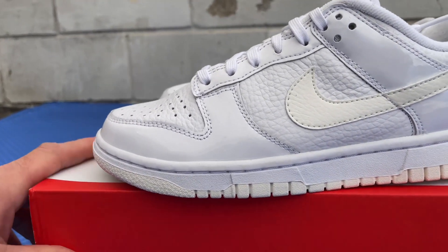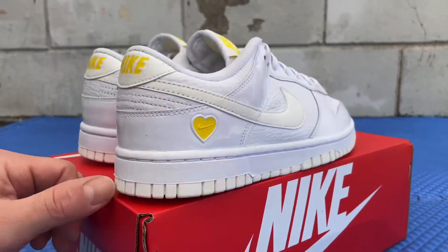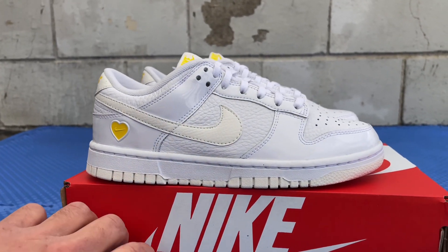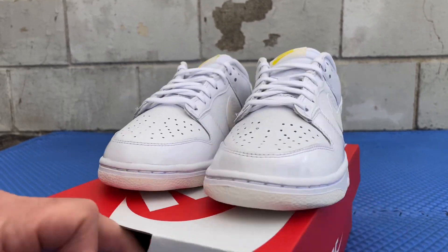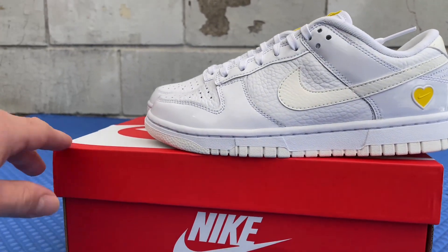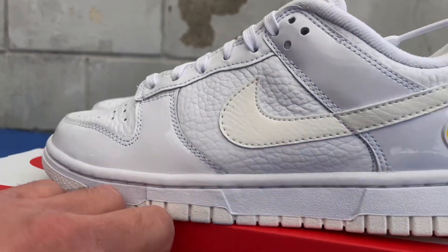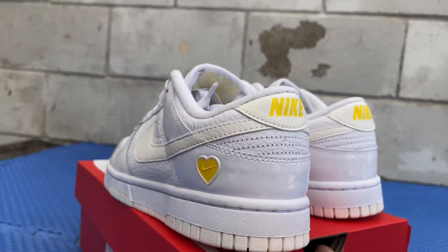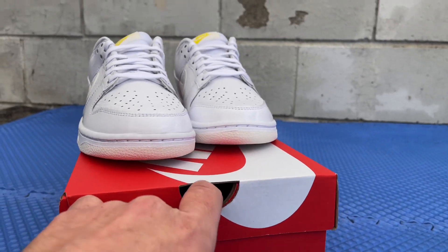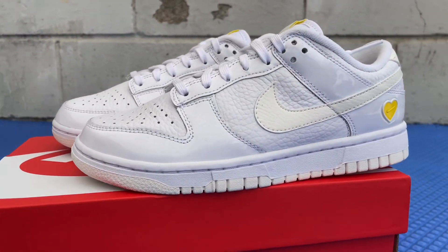I don't rock with the Terminators or the Legends, and I really don't rock with Jordan Ones either. I usually just do from the threes all the way to like the fourteens — I don't do ones or twos. But anyway, here we are, scope them out — let me know what you think down in the comments. Appreciate you guys watching. Johnny's Kicks, straight from Los Angeles. Make sure you like, comment, share, and subscribe.